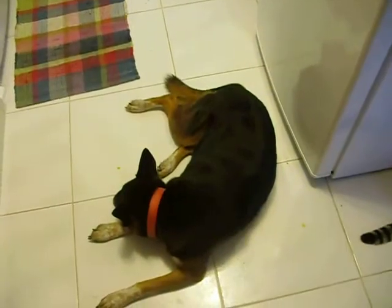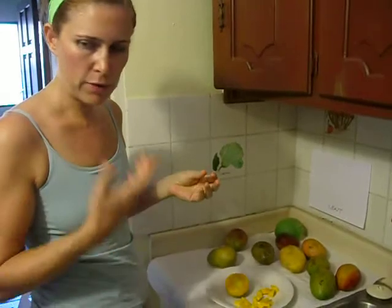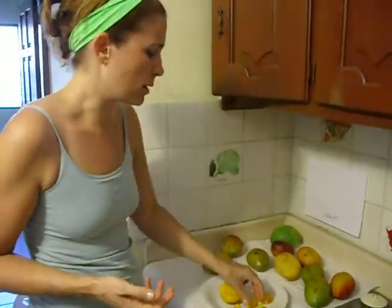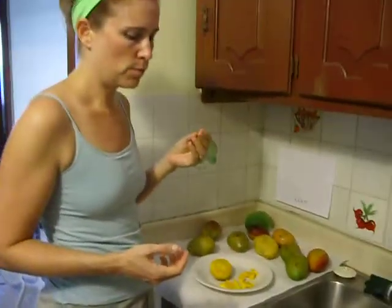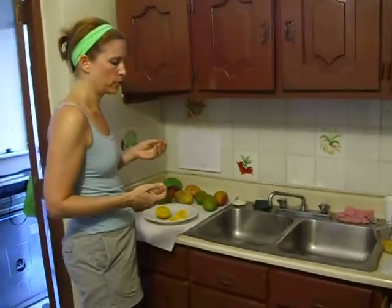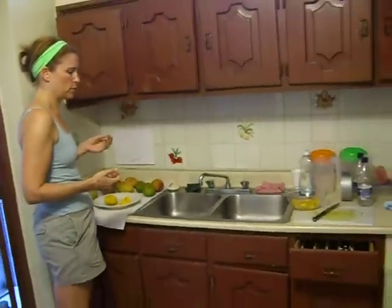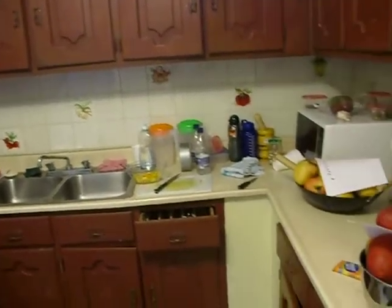I will say a couple more things, though. There's a honey flavor to this one, and it really melts against your teeth. I can't think of another fruit like that. It's almost like you could just mash it with your tongue — it doesn't need to be chewed. You don't have to chew this one. It's more like a nectarine.